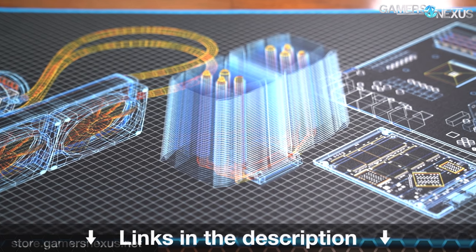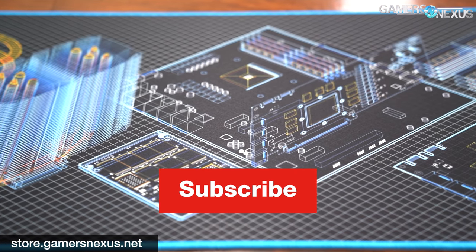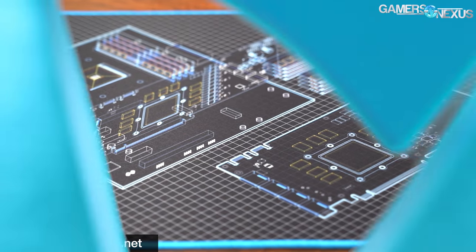That's it for this one. Thanks for watching. Subscribe for more. You can go to store.gamersnexus.net to pick up one of our mouse mats, toolkits, shirts, or other items, or go to patreon.com/gamersnexus for extra Q&A and behind-the-scenes videos. Thanks for watching — we'll see you all next time.